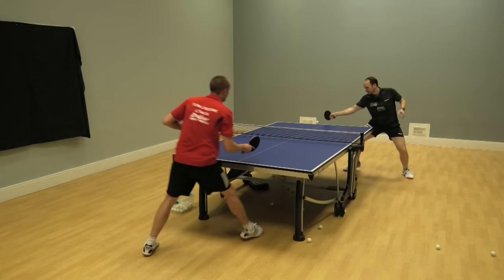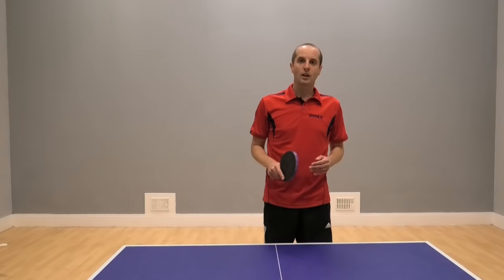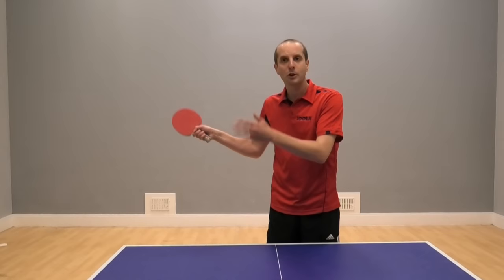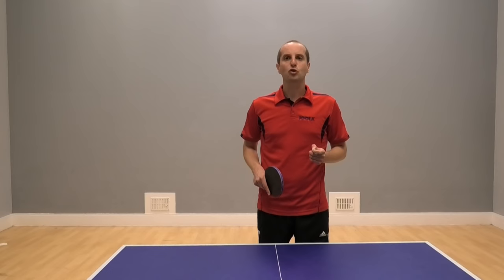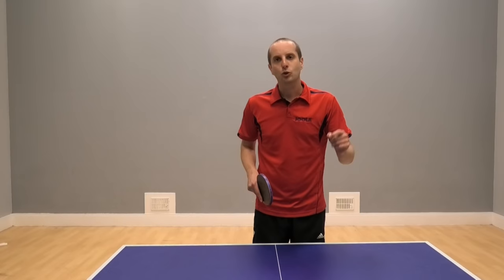Forehand flick — effective shot. Don't try too hard. Go for good placement. Recover and get ready for the next ball, and then you'll be playing a little bit more like Paul Drinkle. Thank you for watching, and a big thank you to Paul Drinkle for sharing his table tennis tips, and also a big thank you to Breibar for sponsoring this video. I've got more videos coming soon, so please make sure you click the subscribe button and I'll see you soon.